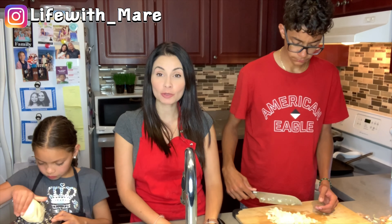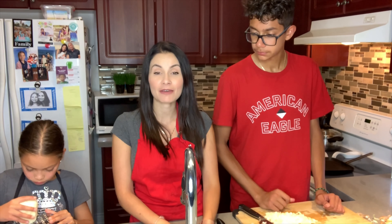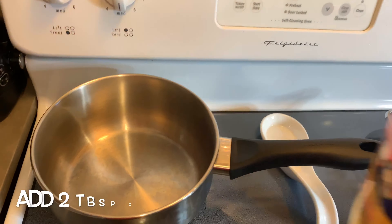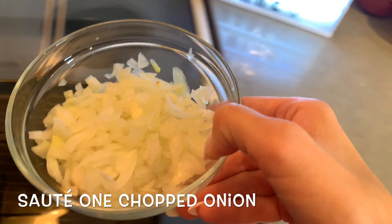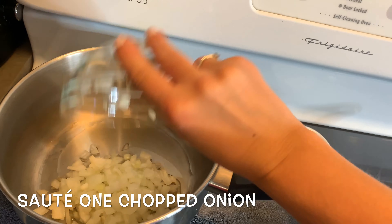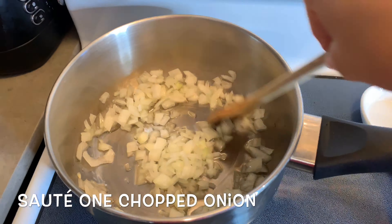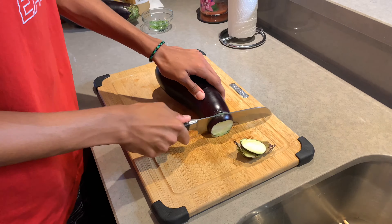I posted a picture of this recipe — the grilled eggplant parmesan — on Instagram and a lot of people were saying that they wanted to see more cooking videos. So if you guys don't follow me, I'd like you to follow me at life_with_mayor on Instagram. A lot of people said they'd love to have the recipe, so that's why I decided to make this video.